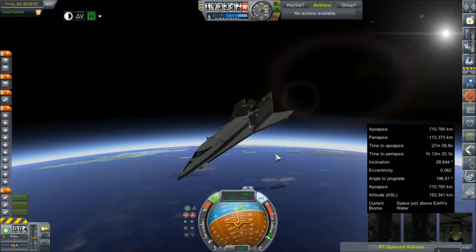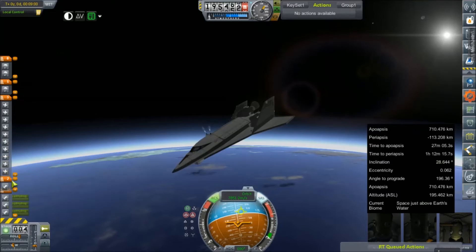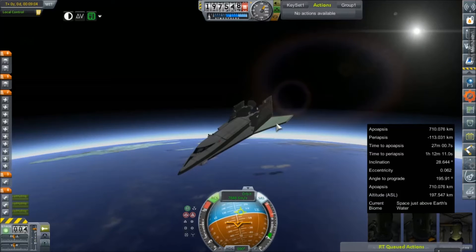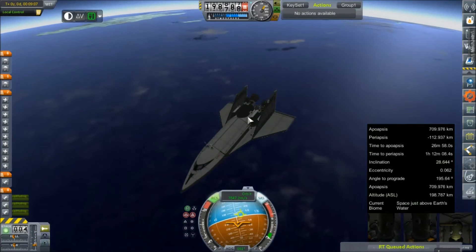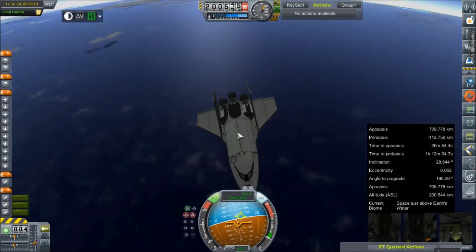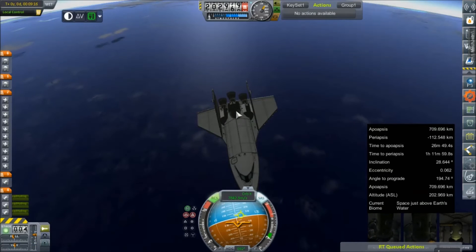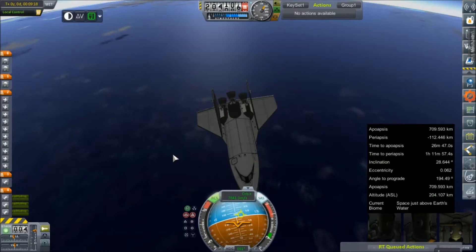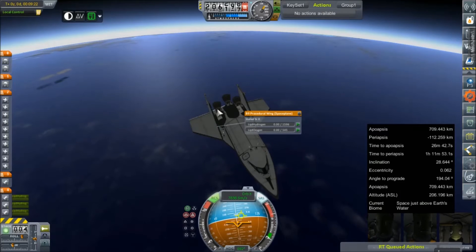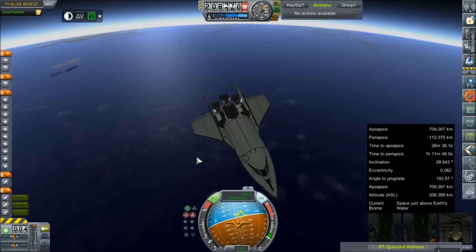We're going to get ourselves pointed a little bit towards prograde and then bring our engine staging down. Now the orbiter itself did carry a lot of liquid oxygen and liquid hydrogen. It looks like we've got a little bit of a discrepancy in our burn rates, but as long as it's in a centralized tank, it shouldn't be that big of a problem. It does look like everything got burned uniformly, except for that little bit of oversight on some liquid oxygen — not a big deal.